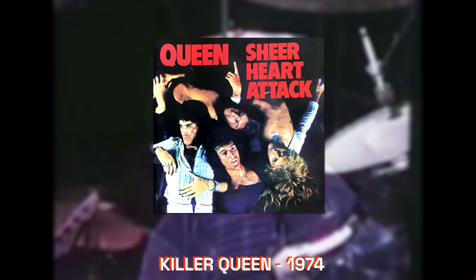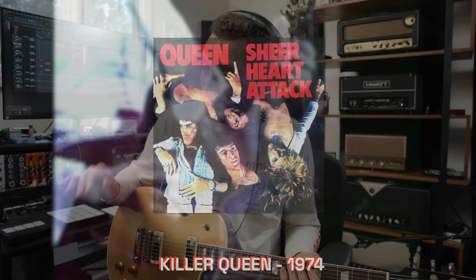As great as the 'Somebody to Love' solo is, it's not the best Brian May solo in my opinion. You can't talk about great Brian May solos without talking about 'Killer Queen.' The solo is more of just a straight-up composition on guitar rather than a solo, and it really blooms at the second half when the guitar harmonies come in. It shows Brian's genius as a writer because the solo goes somewhere.